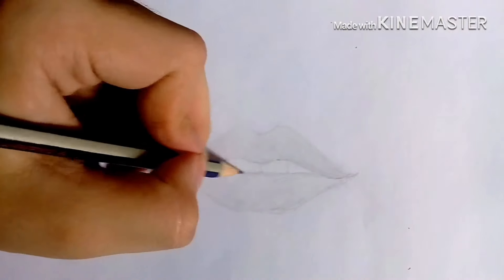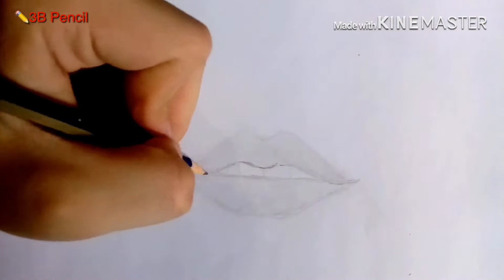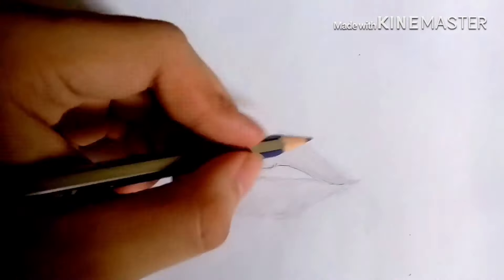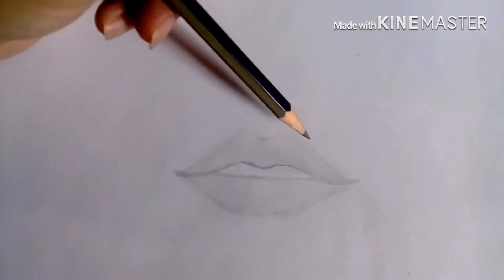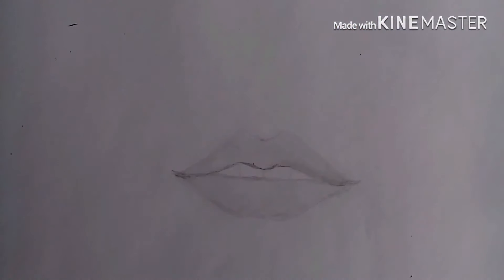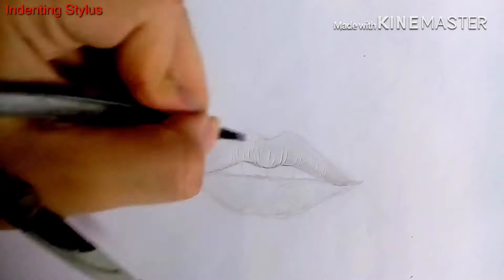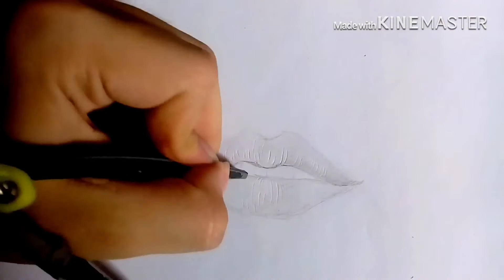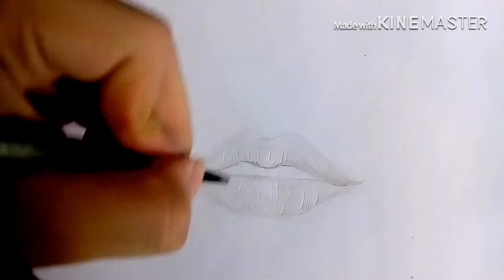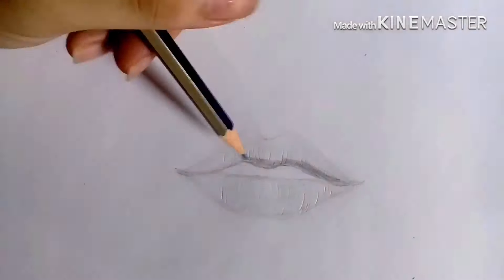Then I'm going to shade it using a darker pencil — a 3B pencil — and start outlining again and shading some darker areas. Now I'm going to use an indenting stylus so that I would have some light parts. I'm also going to have a separate video on how to use the technique called pencil indenting.